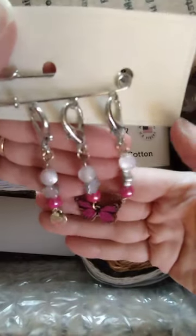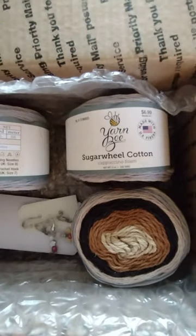Thank you so much, Miss Margie, for my happy mail! Everyone have a wonderful Friday — talk to you soon!